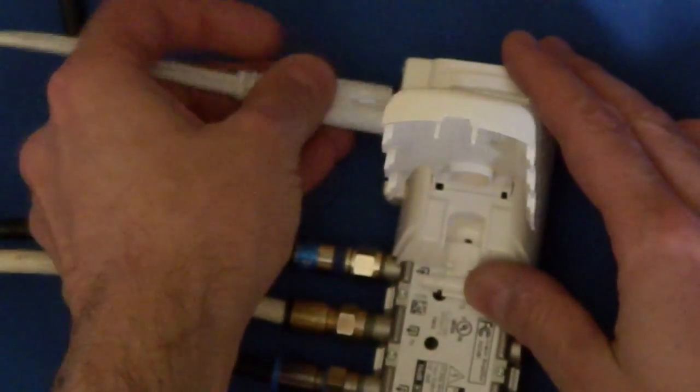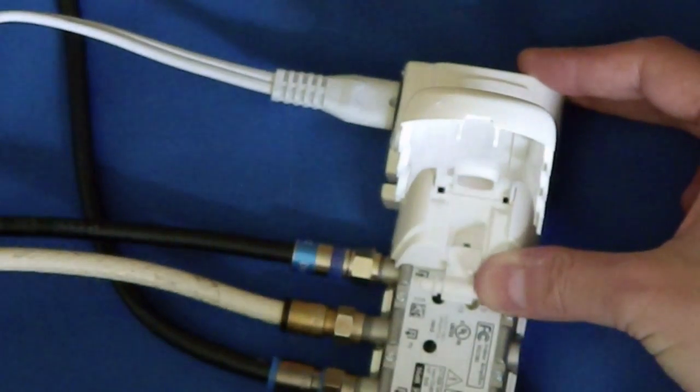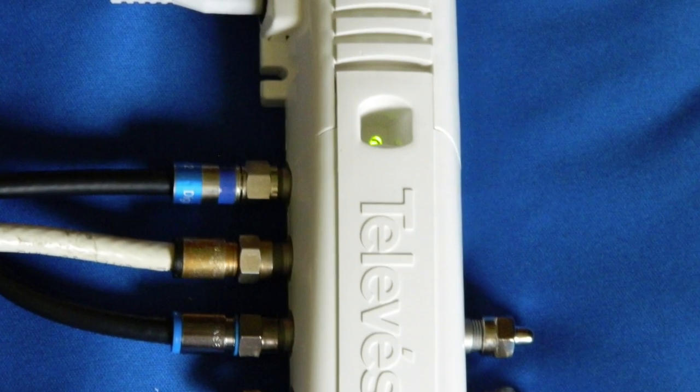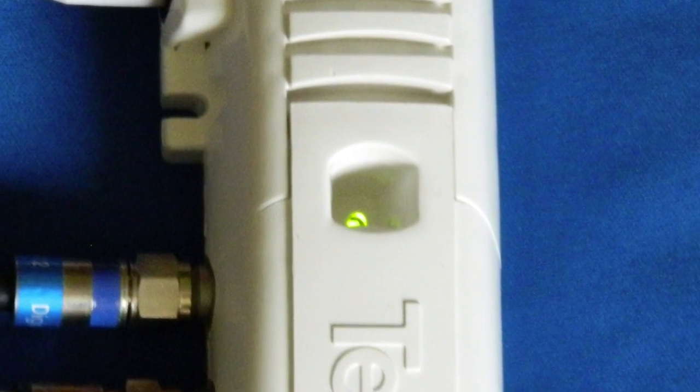When all your connections are made, go ahead and attach the power. Make sure that's the last thing you do, and make sure that you see the green indicator light turn on when you plug everything in — right here. If that light is not on, something is wrong.